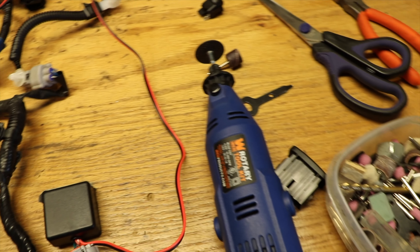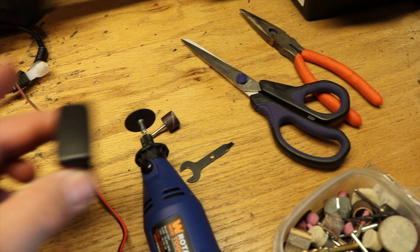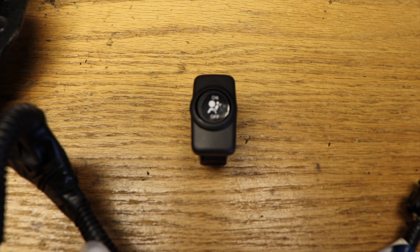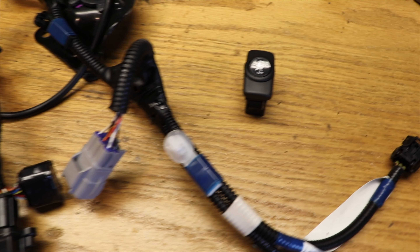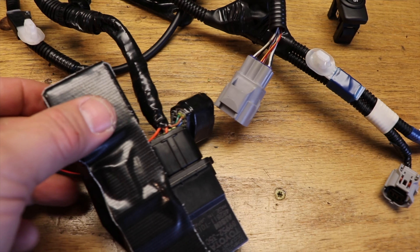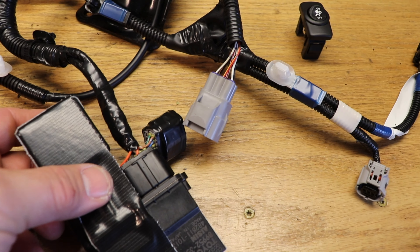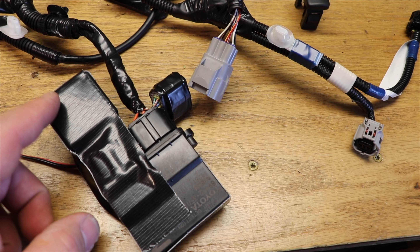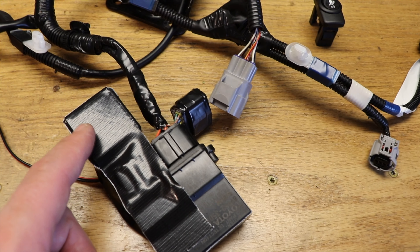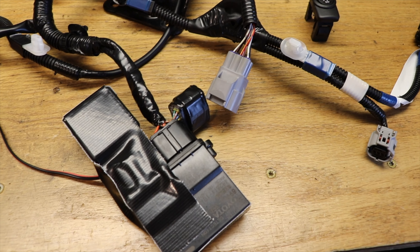Now we're going to take this blank and put the switch in there. There's the finished switch ready to go in the middle position. I also took some Gorilla tape and put it across here because there are wires in between, and I didn't want this thing bouncing around down the road. I'm going to zip tie it all in, but I didn't want the wires flopping around and stressing those connections over time.